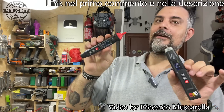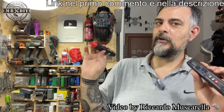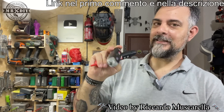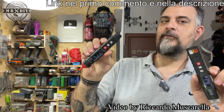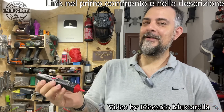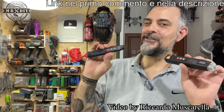Per spegnerli bisogna premere il tastino rosso per un paio di secondi. Se li dimentichiamo accesi, si spengono automaticamente dopo circa cinque minuti, emettendo una serie di bip, per risparmiare le batterie. Sono dispositivi che funzionano bene, da utilizzare in ambito hobbistico. Attenzione dove mettete le mani: se non sapete quello che state facendo, non avvicinatevi alla corrente alternata. Per il resto, fate sempre chiamare l'elettricista. Grazie di aver visto il video fino in fondo; iscrivetevi al canale, mettete il mi piace e cliccate sulla campanella. Ciao da Riccardo, a presto!